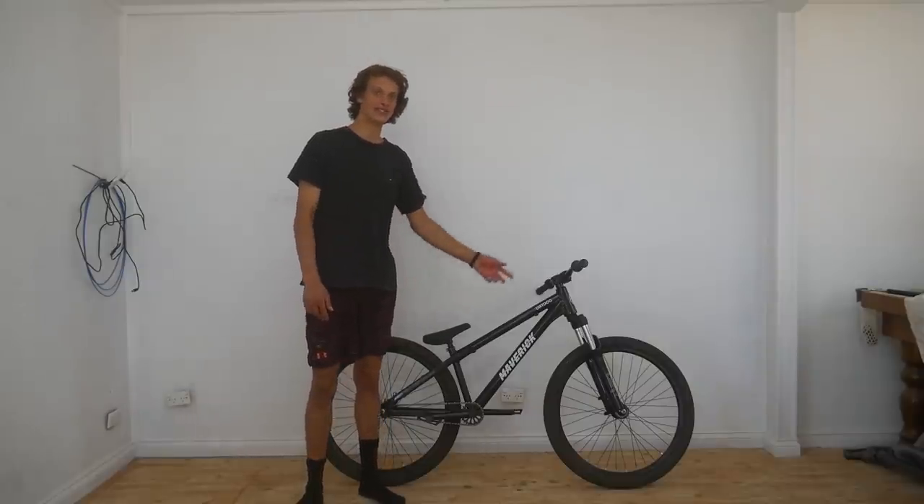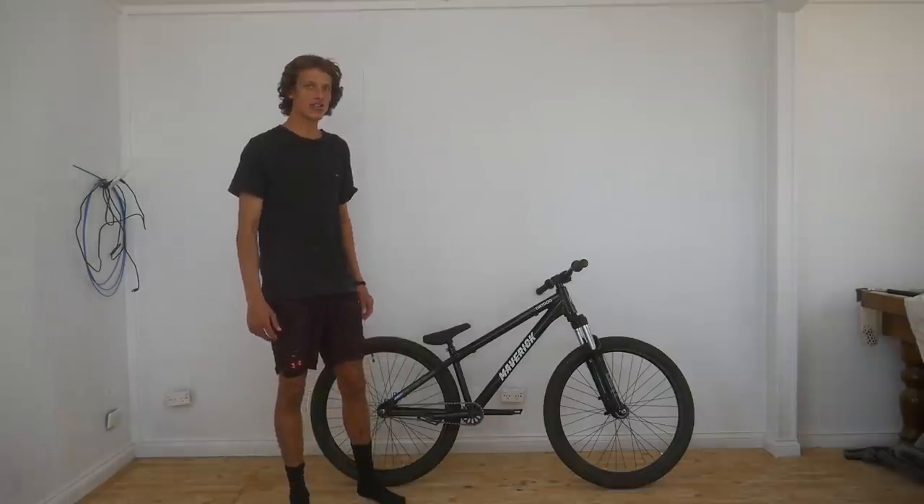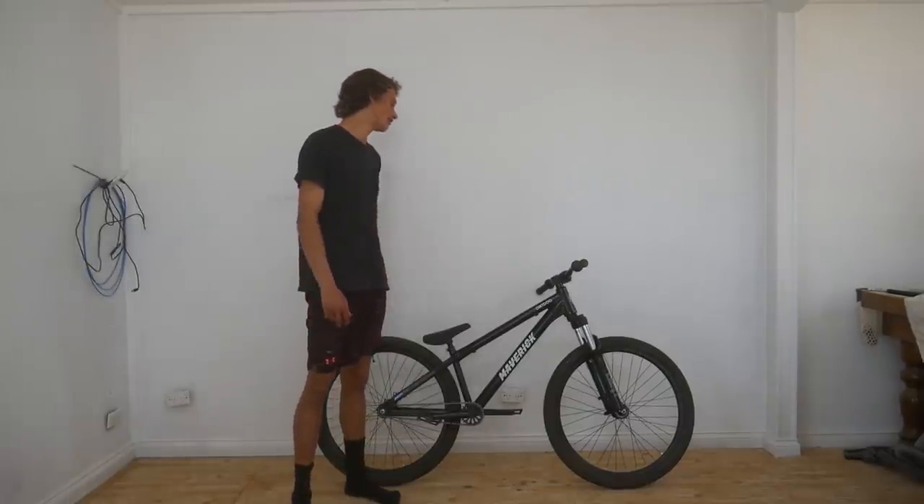What's up YouTube, today I'm going to be doing some upgrades to my dirt jumper, but before I get into that I'll give you guys a quick review and tell you what I think about this bike how it comes stock.